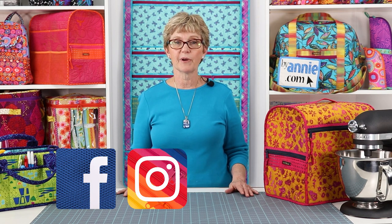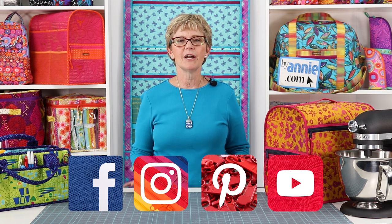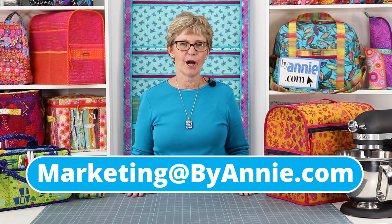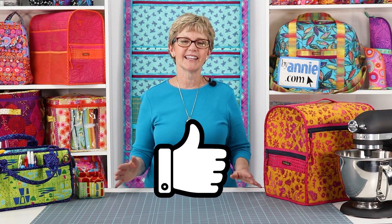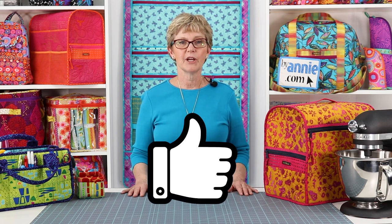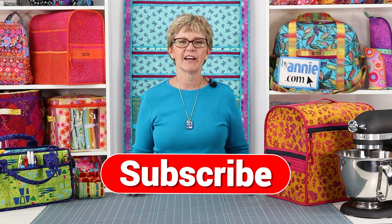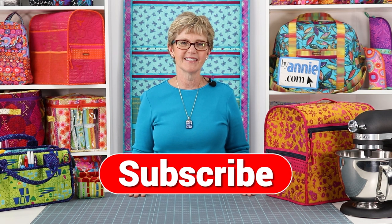We can't wait to see what you make, so be sure to share pictures of your finished projects with us. Find us on Facebook, Instagram, Pinterest, and YouTube by using @PatternsByAnnie. You may also email photos to us at marketing@ByAnnie.com. If you liked this video, please give us some feedback by clicking on the like button below. Remember to hit the subscribe button too, so you are sure to be notified when we post new videos. Thank you so much for watching. Happy stitching!